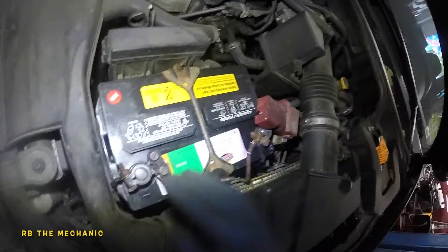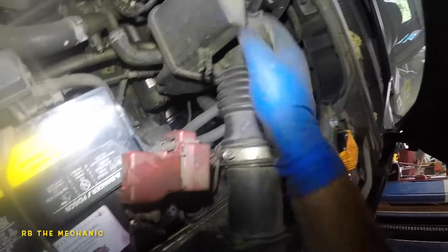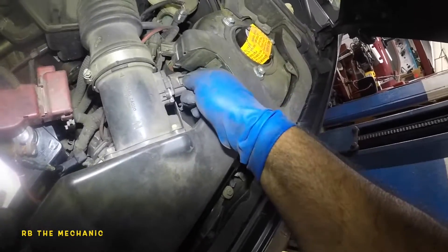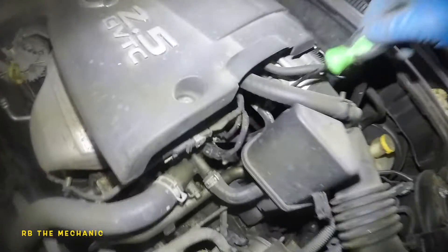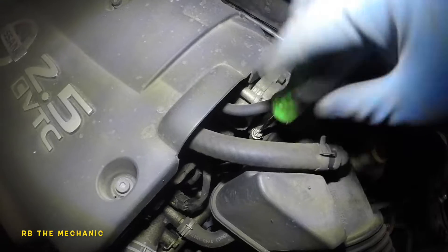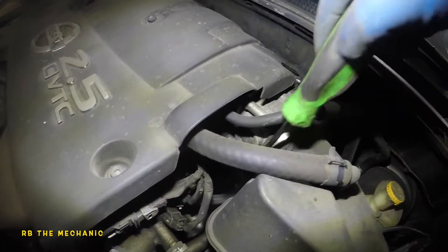Today we're going to disconnect the battery — we're going to lose our idle speed memory, but let's see how it goes. What we're going to do is remove this air filter housing right here, the air duct. We're going to remove this clip and disconnect the mass airflow sensor, and everything should just come out and we'll have a lot of room to work. Using a flathead screwdriver, we're going to loosen this about four to five threads — that's going to release the clamp on the air housing.